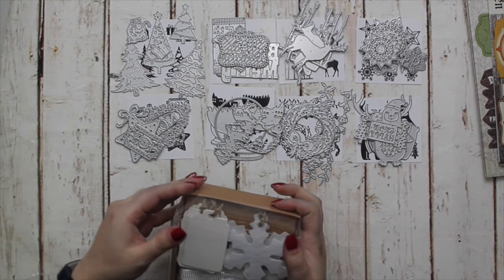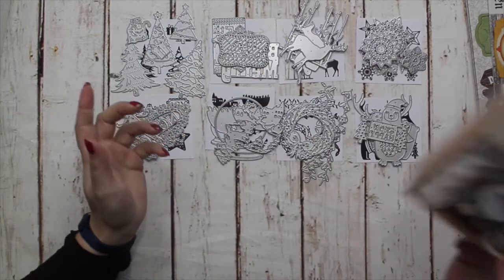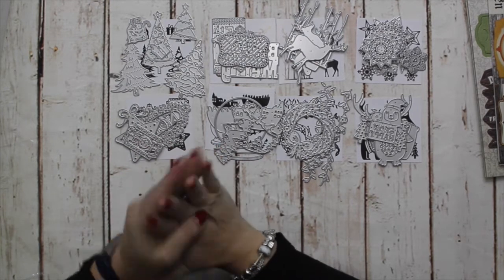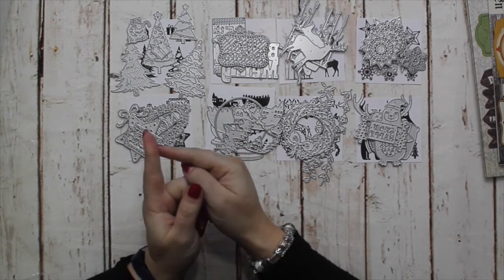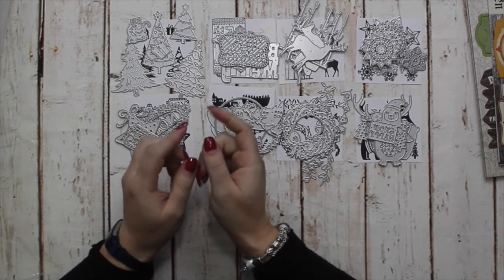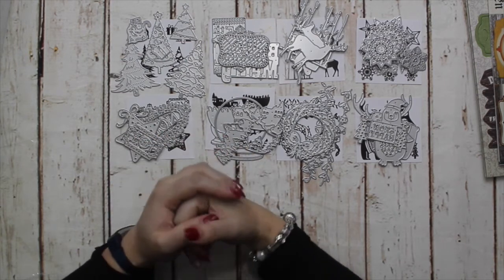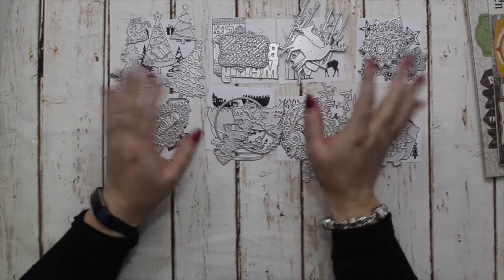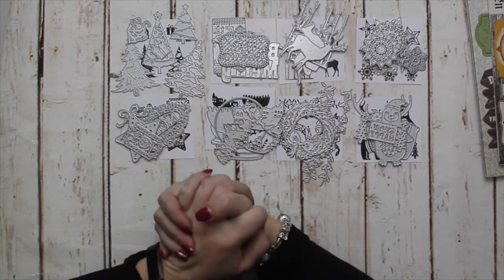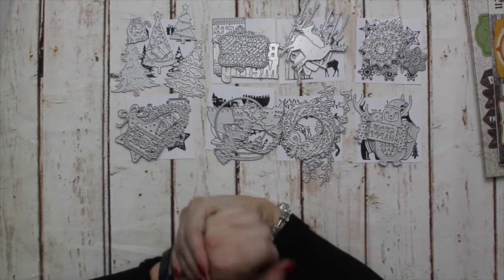That, ladies and gentlemen, is the Love From Lizzie October card kit add-ons and release. If you were hoping for more information about the competition in this video, I'm really sorry. All I'll say is the same as I said in the unboxing video: I have drawn the winners and am just checking to make sure they have commented on all 12 videos, as that's one of the terms of the competition. So the competition is closed — please don't comment on it.